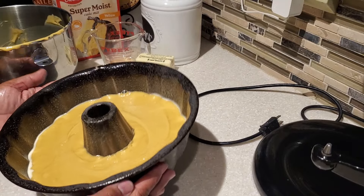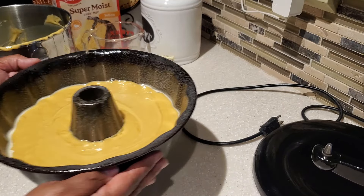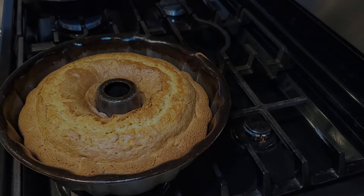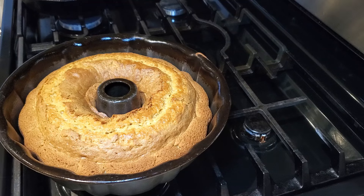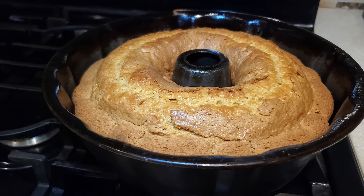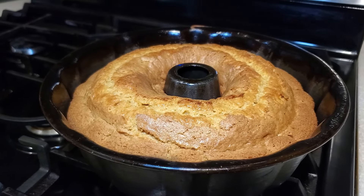I have a 10 cup bundt pan that I'm using, and I've sprayed it with non-stick spray. I'm going to bake it in the oven at 325 degrees. The cake is out of the oven — baked at 325 for 55 minutes. Your cake will bake anywhere from 50 to 60 minutes. It's looking good and smelling good.